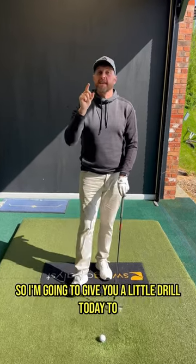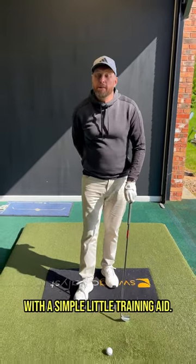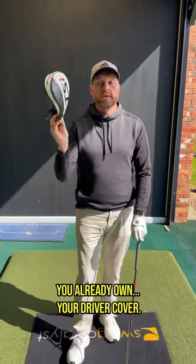So I'm going to give you a little drill today to show you how to move your pressure — not weight — better, with a simple little training aid you already own: your driver cover.